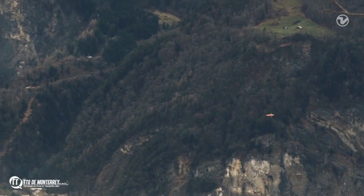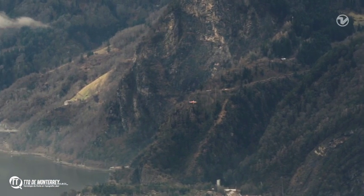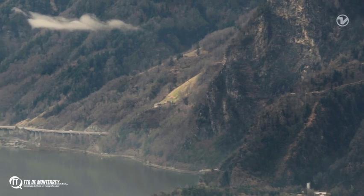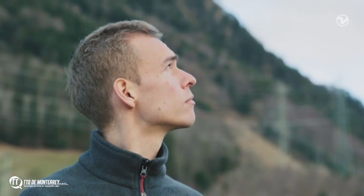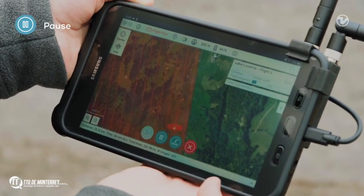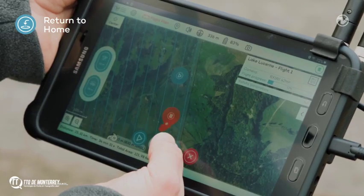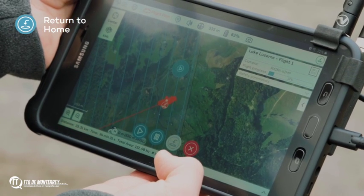Because WingTRA-1's takeoff, flight, and landing are completely autonomous, you normally don't have to interact with it. Your only job during the flight is to observe the drone and make sure that nothing is in the airspace. In case you need to take manual control, you have several options: you can press pause so that the drone will loiter in the air, or you can press return to home, which will make the drone safely return to where it started.